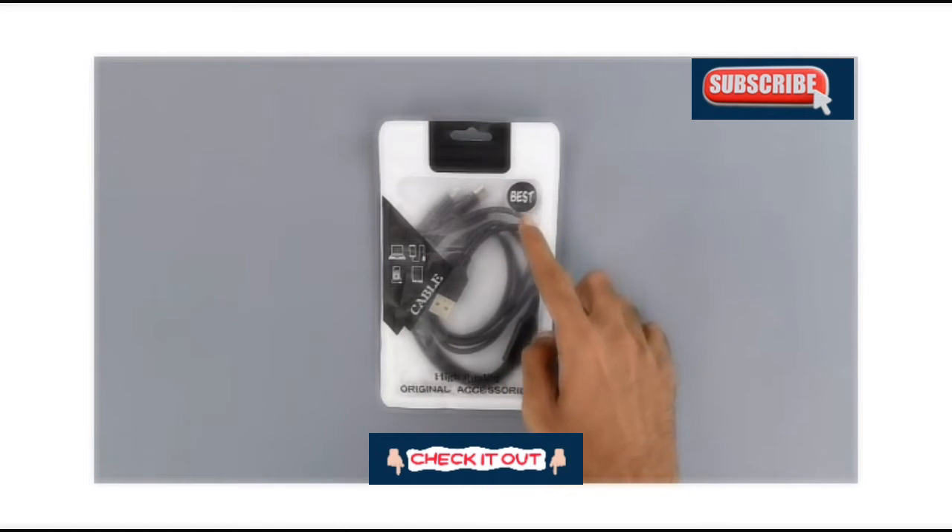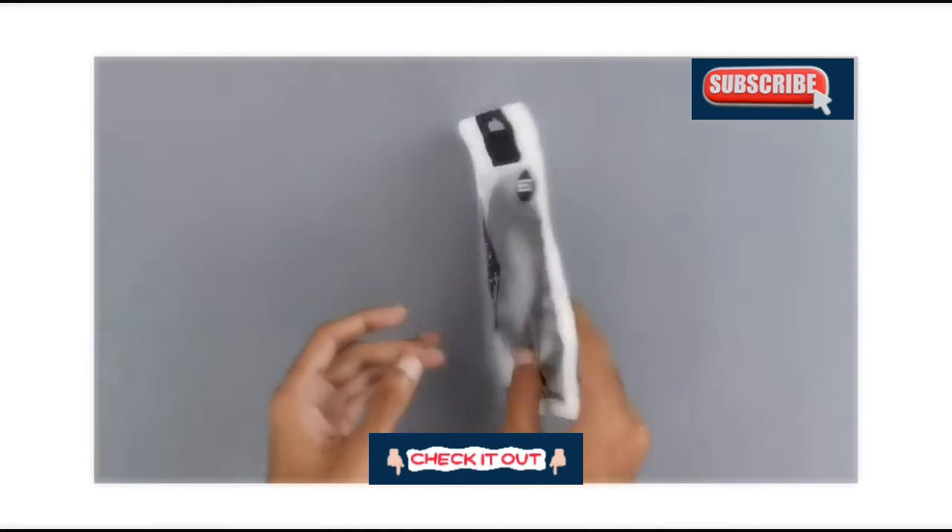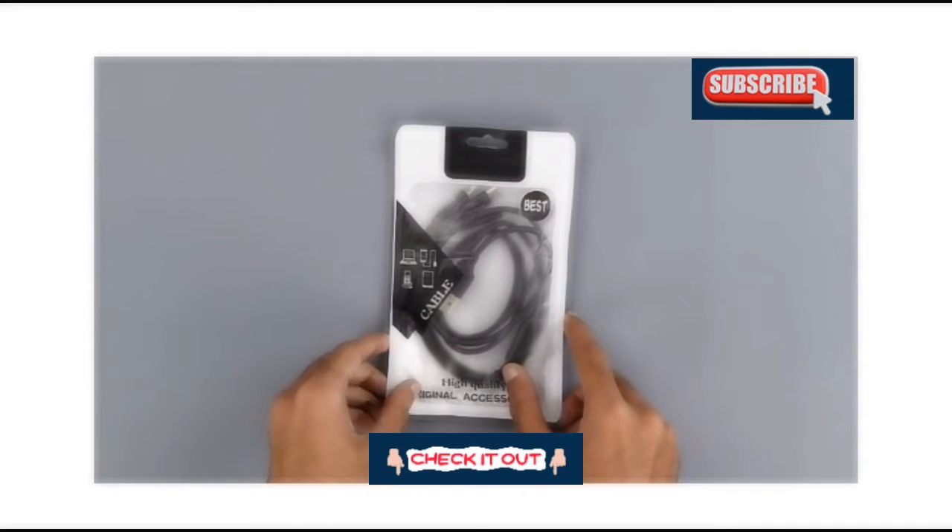Over here we have a blurb just saying 'best,' and at the bottom we have some slogan showing the high quality original accessories. So let's get into it now.